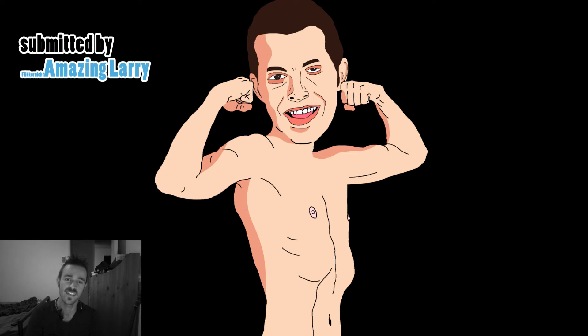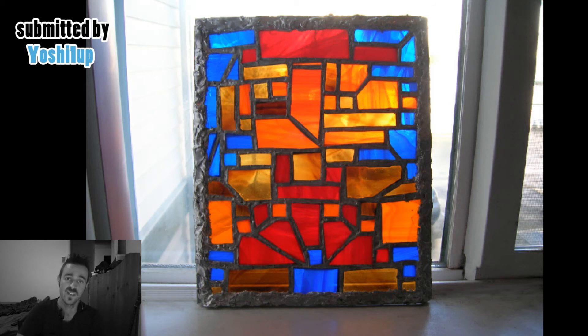This one is by artist Amazing Larry. Amazing Larry is here in the picture — this is him, this is based on his actual self, and it's him with the gym.